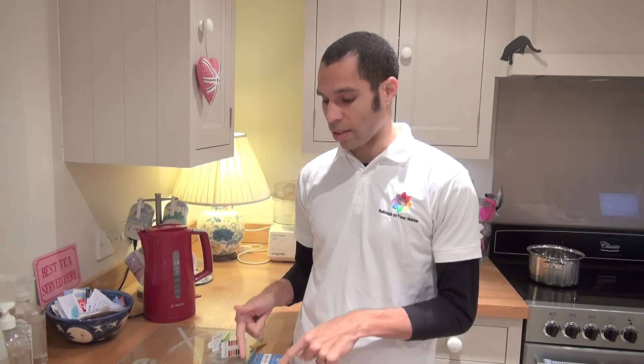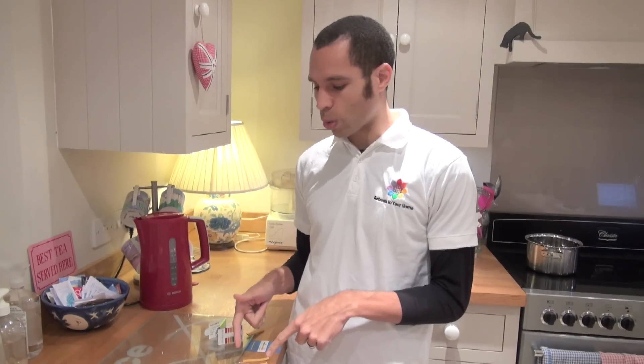Hello everyone, it's Christian here again. Today in this video we're going to show you how to measure your pH of the saliva and also for urine. Just at the start, this isn't real urine — this is just apple cider vinegar and water to represent. We're just going to talk through how we do the process.